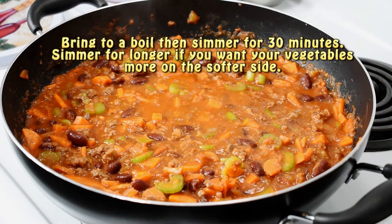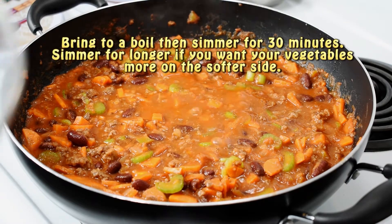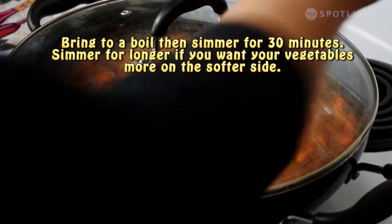You can simmer for longer if you want your vegetables to be more on the softer side. I like my vegetables to be more crunchy so I keep it at the minimum simmer.